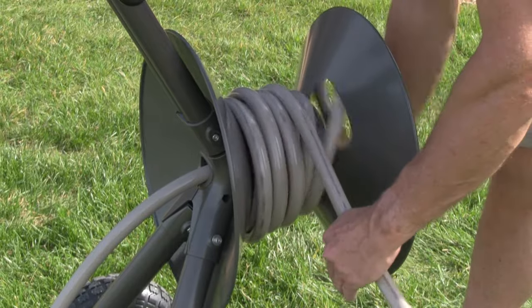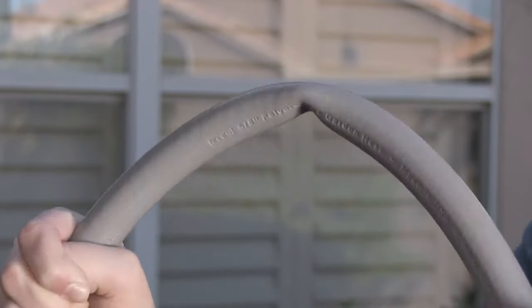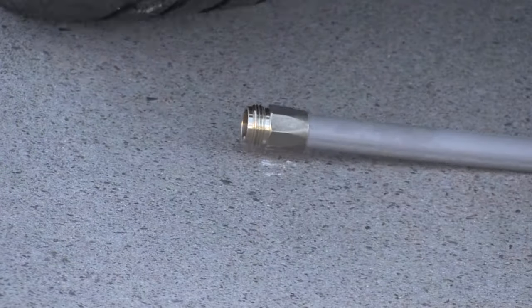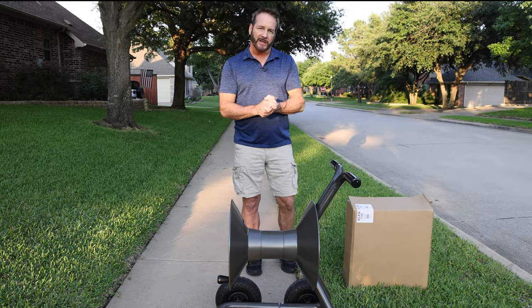It is the best hose out there. It's got all the attributes that consumers like you have been looking for. It's drinking water safe, kink resistant, lightweight, tough as nails, crush proof fittings, non-marking. But because of its unique properties, it will handle differently and it takes just a little bit getting used to.